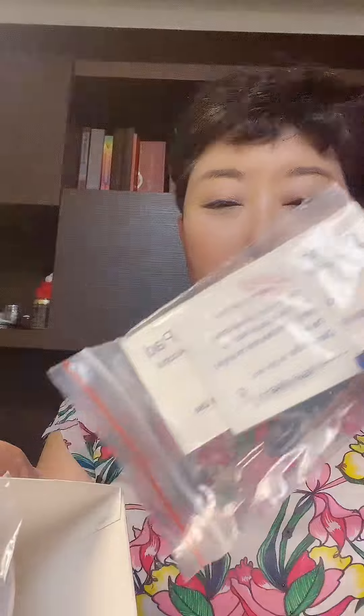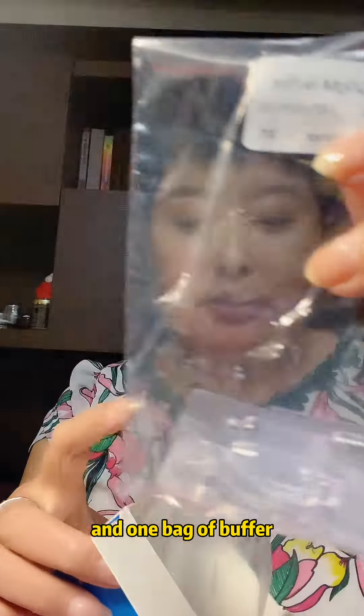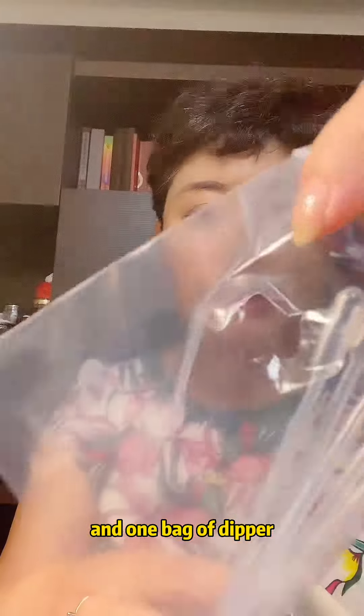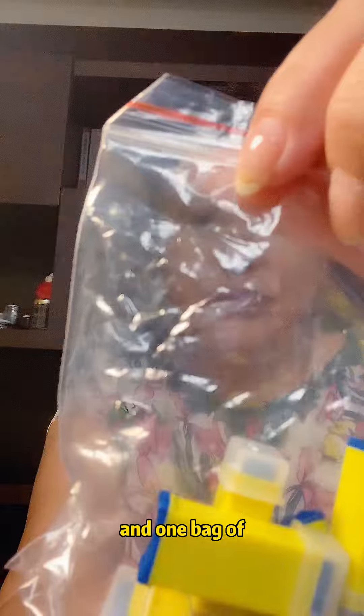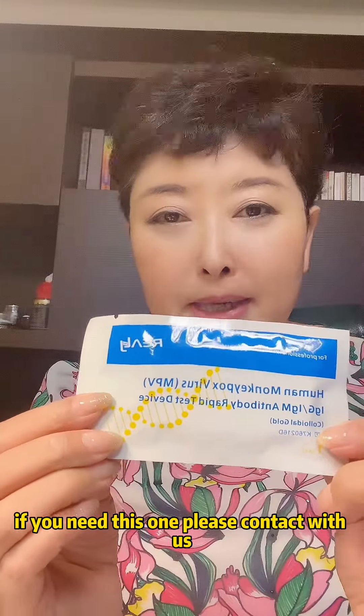This is the test set, and one alcohol pen, and one bag of buffer, and one bag of that side. This Monkey Box verse test is an antibody test. If you need this one, please contact with us.